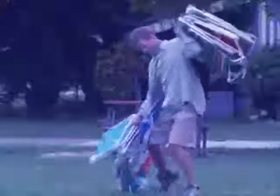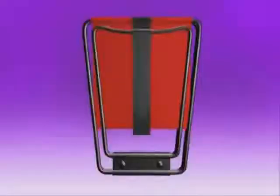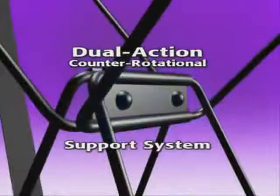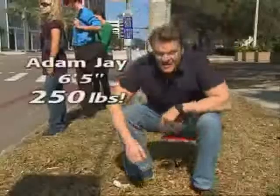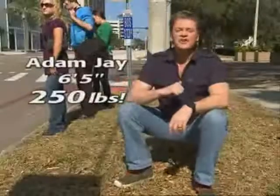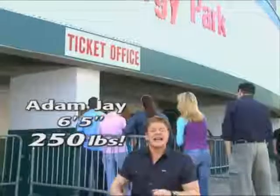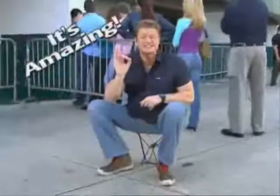No more sitting on the ground, no more standing around, and no more folding chair frustration. The secret's in the dual-action counter-rotational support system that gives you the strength of steel and the comfort of a chair that fits right in your pocket. The Pocket Chair has the muscle to hold my 250 pounds wherever I want, whenever I want. And standing in line is now a thing of the past.